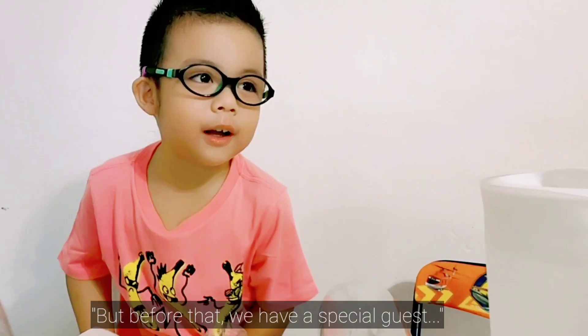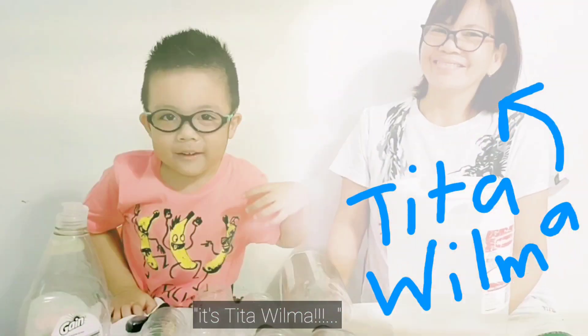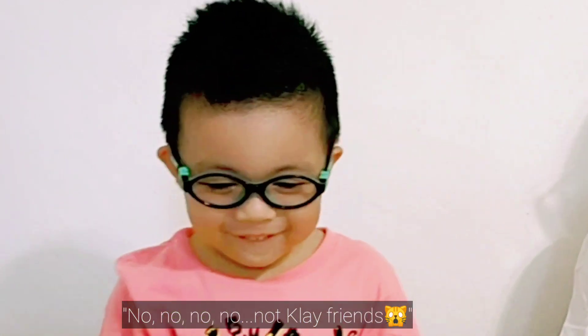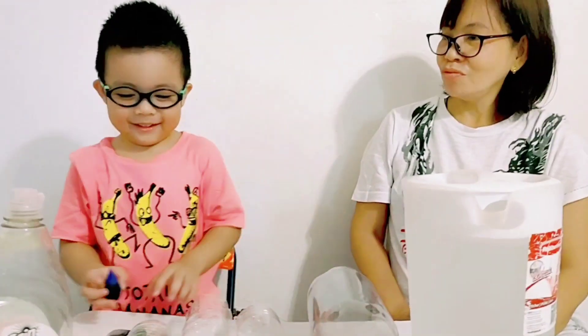But before that, we have a special guest. It's Tito Wilma. Say hi to my friends. Hi, good morning, friends. We've got friends. How are you? Those are your friends? Oh, no.